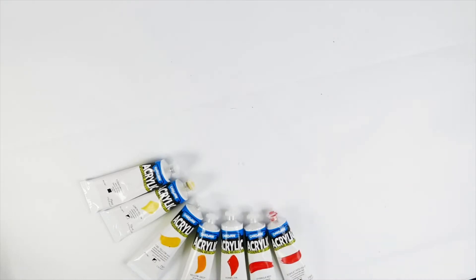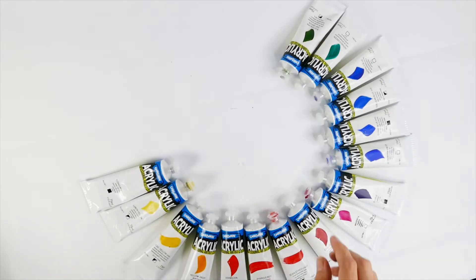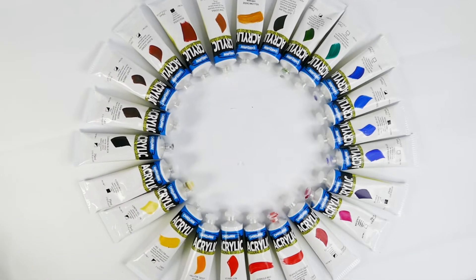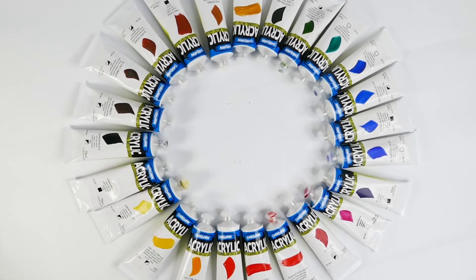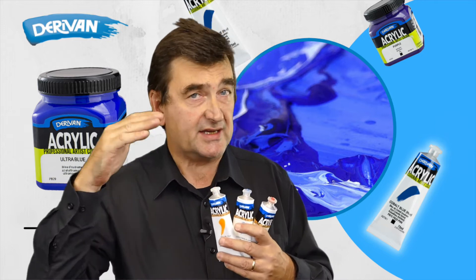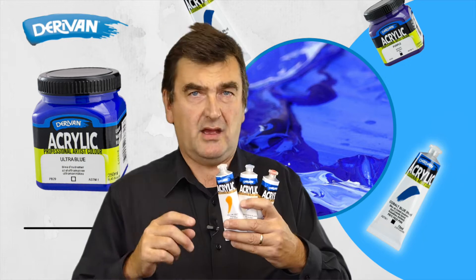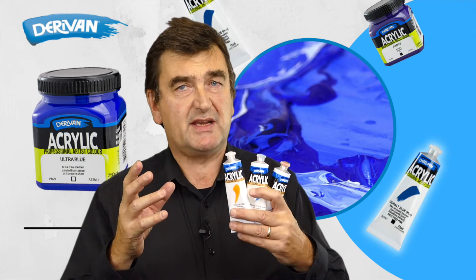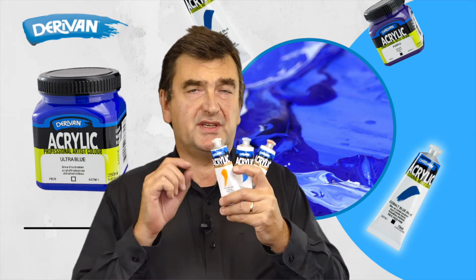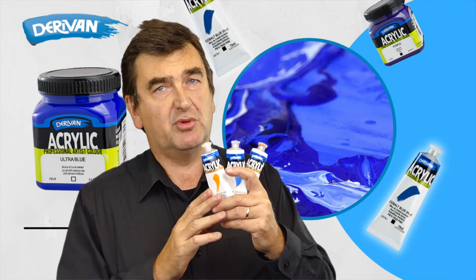The fantastic thing about the Derevin acrylic range is there are 24 colours. Now there are many other ranges with a lot more colours, but these 24 colours cover the full spectrum and they are all one price. Quite often with other ranges, you will find that there are different price series related to pigment cost, without including some of those more expensive pigments that push the whole cost of the range up. So in summary, with the Derevin acrylic, you're getting a full blown professional artist paint at a more reasonable price.